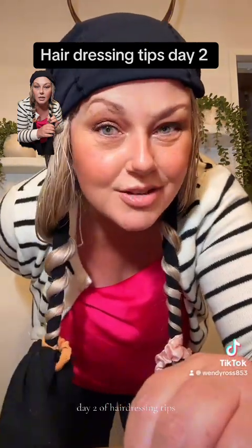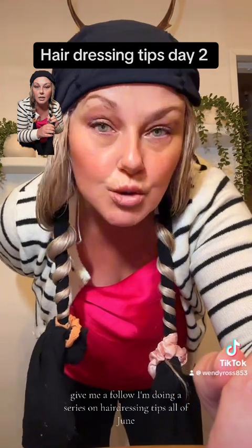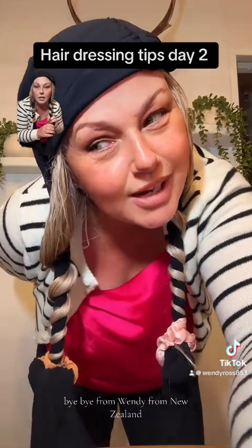Day two of hairdressing tips — give me a follow. I'm doing a series on hairdressing tips all of June. Bye bye from Wendy from New Zealand.